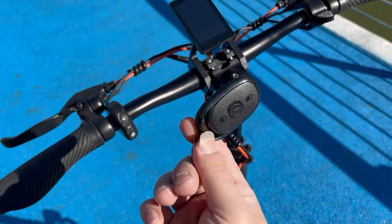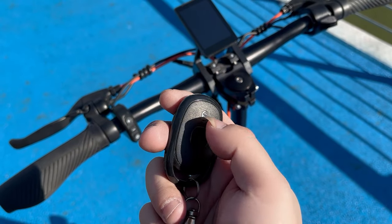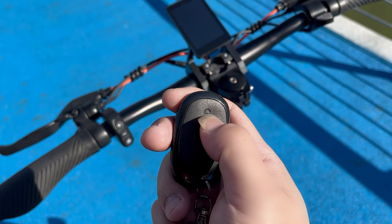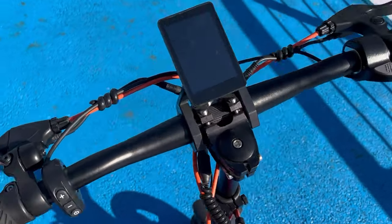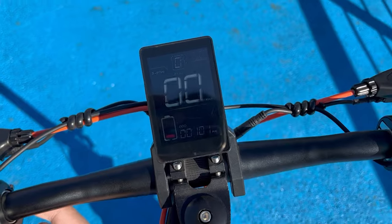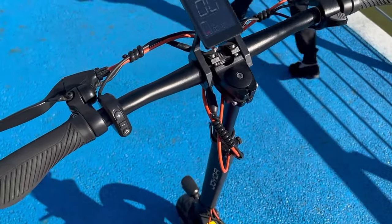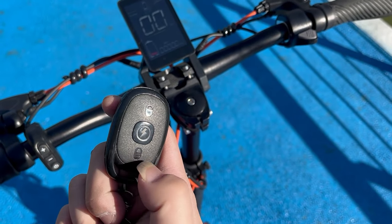Alright, this is the remote control. There are two keys but we only need this one — the unlock and lock. The first step, we press the unlock. Okay, now we can do the usual. Press the power button, it's on, and when you touch the scooter there's no reaction.